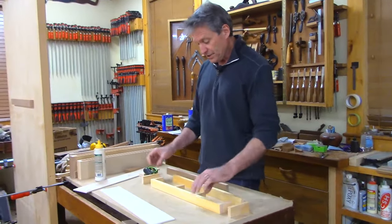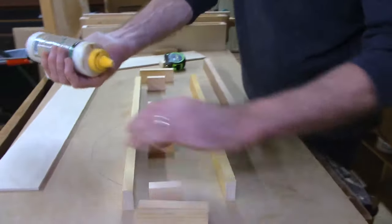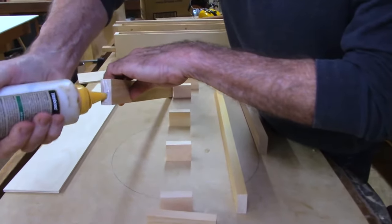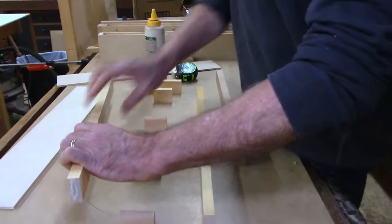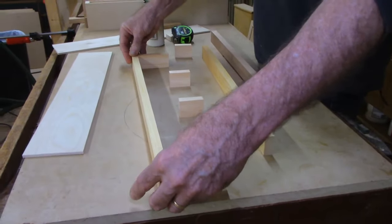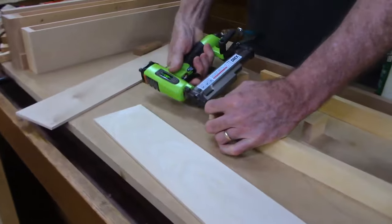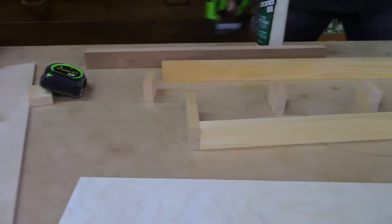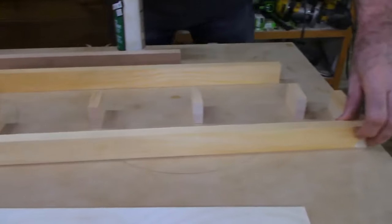Let's assemble the torsion box — it's super simple. Just take some glue on the end of the work pieces, get it on each end. This is a French's mustard bottle top as a glue applicator — one of you suggested that as a good substitute and it really does work. Get it flush on that front edge, pin nail it — take your fingers away before you pin in case it comes out the side — then hit the other end.